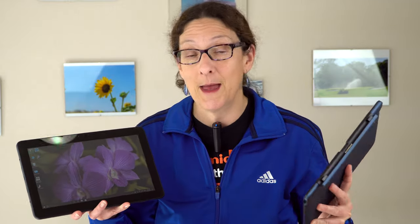We reviewed the Cube i7 Stylus a while ago — that was an Intel Atom version, so it's gotten smarter and faster with the Core M3 inside. There's also a Core M5 version that's a slightly bigger 11.6 inches. If you want a Windows 10 tablet with reasonably modern architecture and an optional keyboard that supports a pen, you can get the whole package here for around $400.